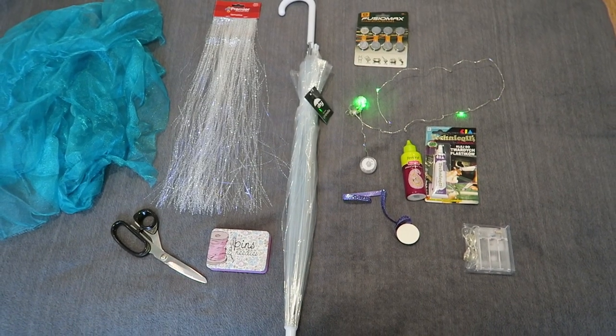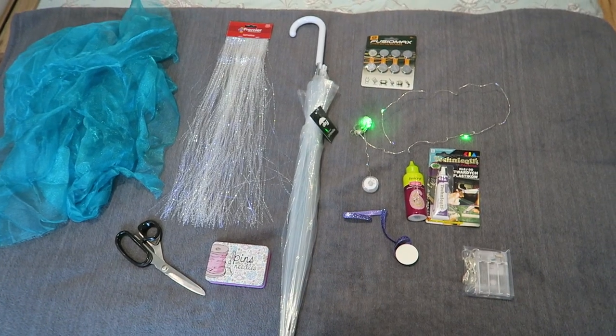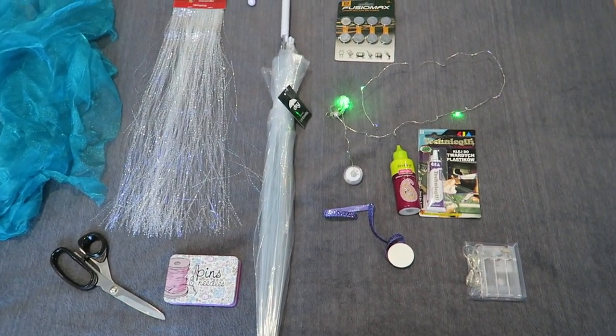Hello everyone, welcome back to my channel. Today I have another DIY and it is this Light Up Festival Jellyfish Umbrella.